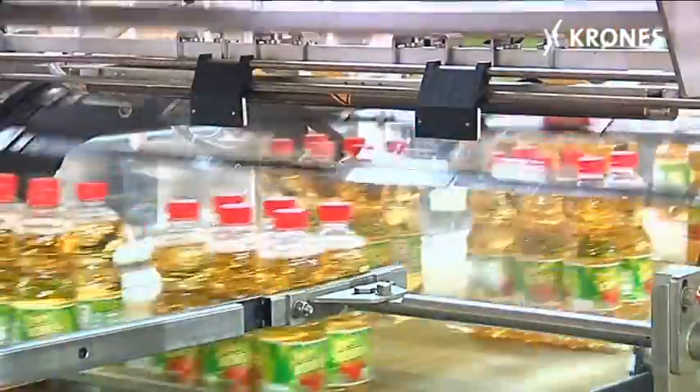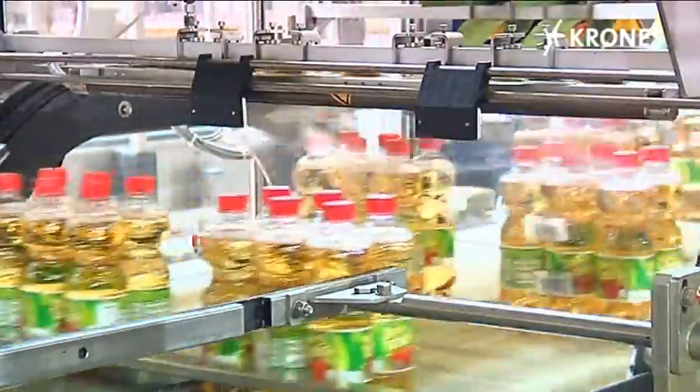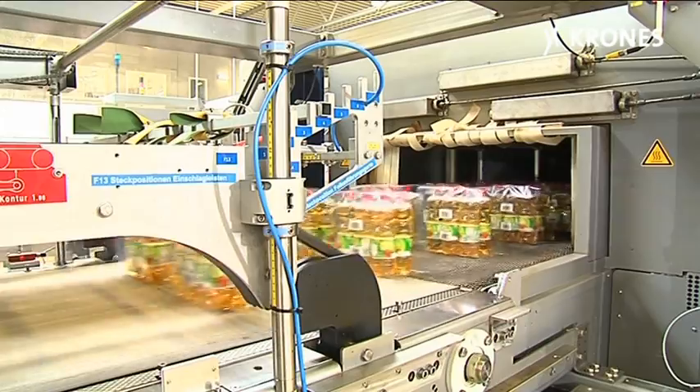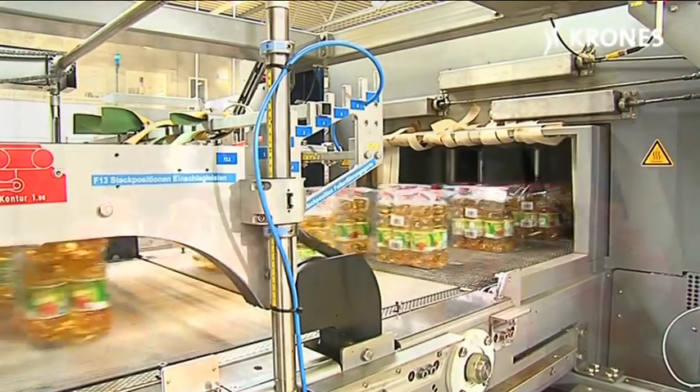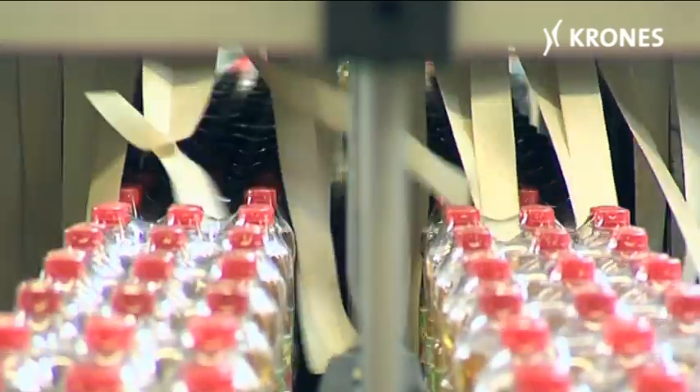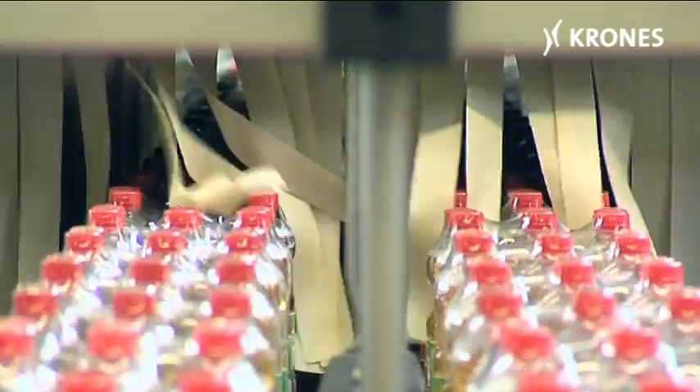The height-adjustable film wrapping station ensures faster changeovers, with enhanced flexibility for handling differently-sized packs and containers. The airflow in the shrink tunnel has also been optimized, resulting in improved shrink-wrap quality and reduced energy consumption.